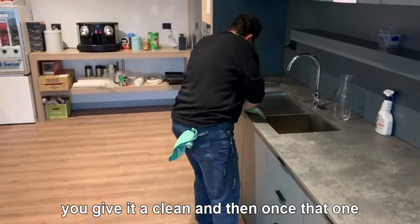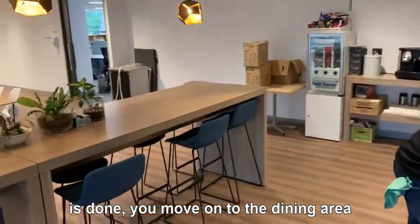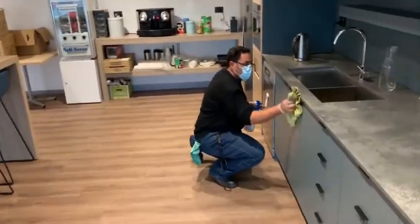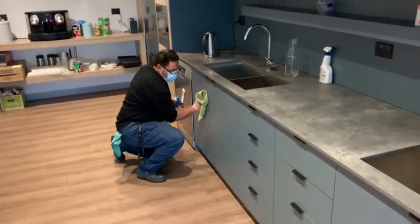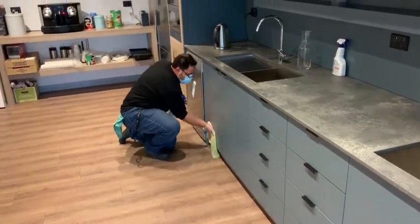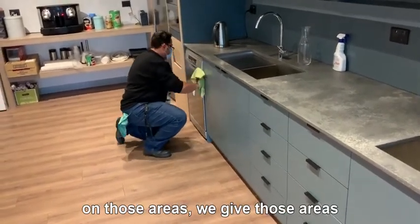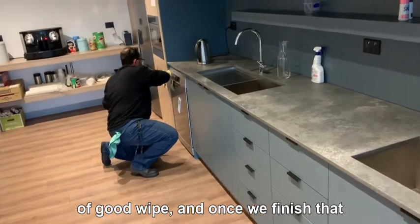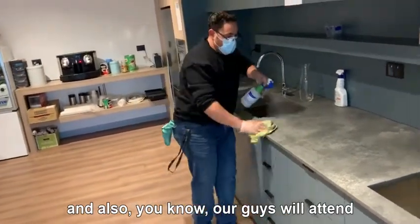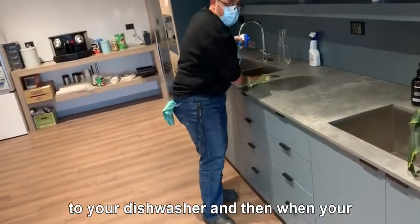Then we'll move on to the dining area where the staff have lunch. At the bottom there, we will look after any coffee drips on those areas and give those areas a good wipe. Once we finish that, our guys will also attend to your dishwasher.